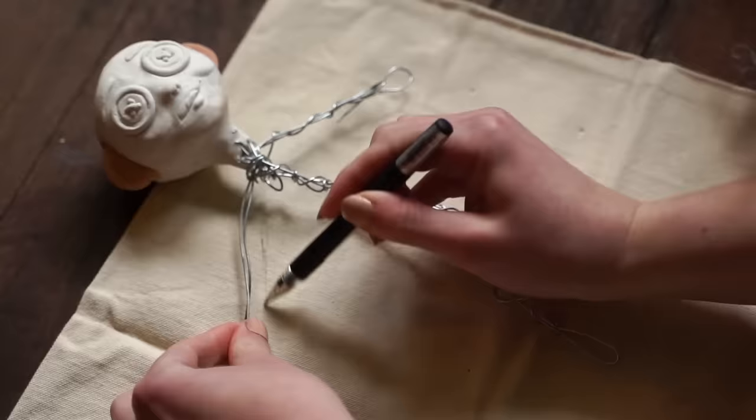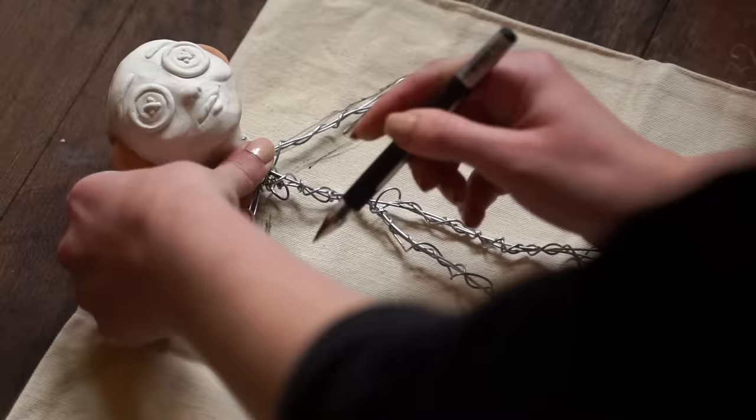After this was done, I stuck her in the oven and waited about 30 minutes. Then I took her out and let her cool down. The next day I started making her a little body.